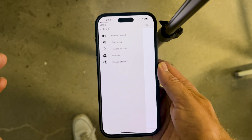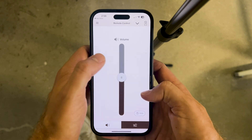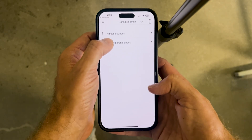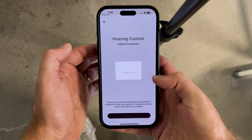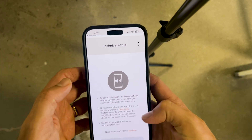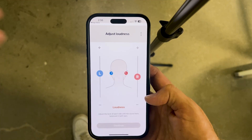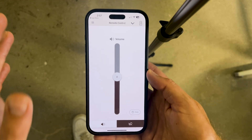Another thing we hear from folks is that they want to alter the master volume — not just the slider, but make everything louder or quieter overall. You can head back into hearing aid setup and instead of going into hearing profile check, go into adjust loudness. This gives you the opportunity to manually change the volume in your right and left hearing aids independently. It's also a way to change the sound balance: if you feel like your left or right ear needs a little boost, you can turn that up and it will apply to your master settings.